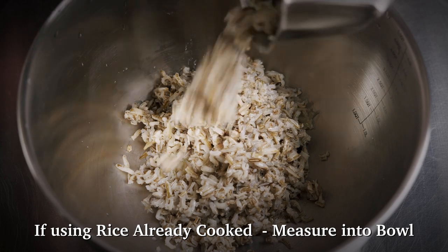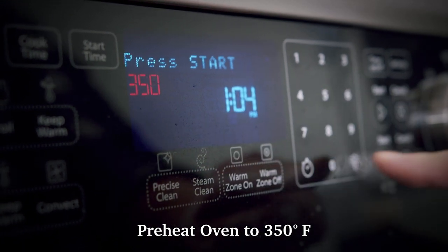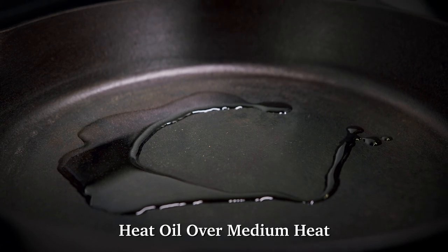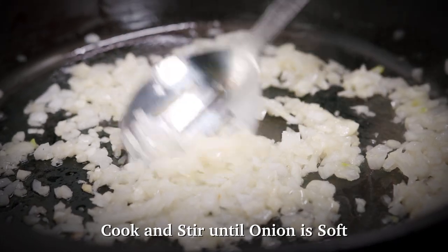If using rice that is already cooked, measure out the amount needed and place into a large bowl. In the meantime, preheat the oven to 350 degrees Fahrenheit. Chop the onions and garlic. In a heavy skillet, heat the oil over medium heat and add the chopped onion and minced garlic. Cook and stir until the onion is soft, about five minutes.